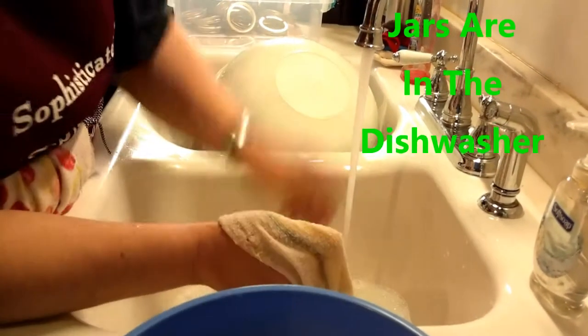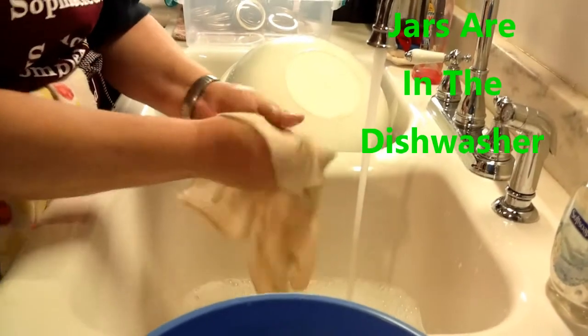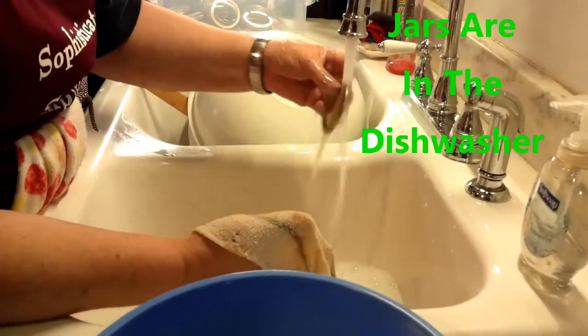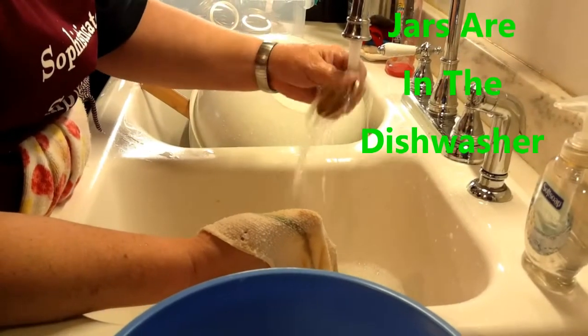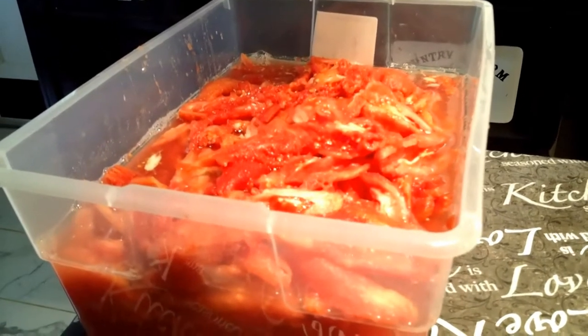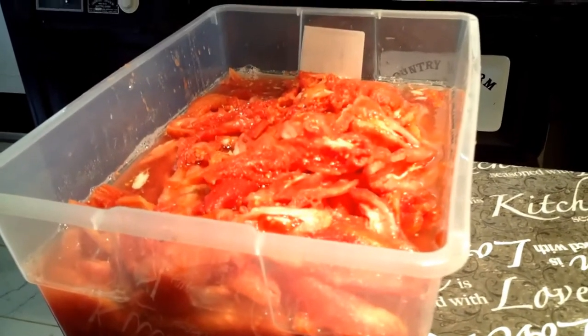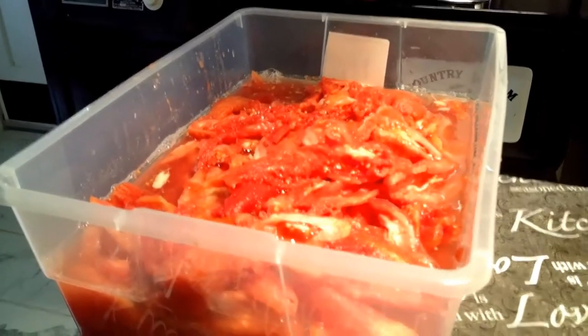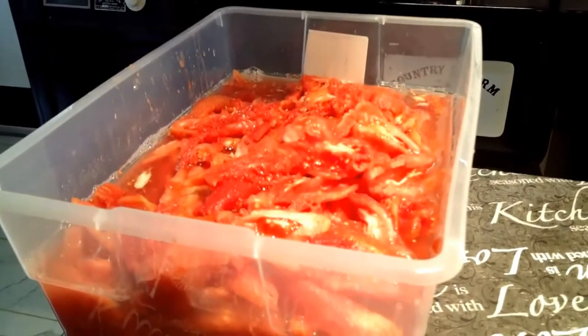The next step continues at the sink — warm soapy water, washing your lids and rings to get them ready. Now that's a 16-liter tote, and it is full of cored and cut-in-half Roma tomatoes. We'll see how many jars it gives us.